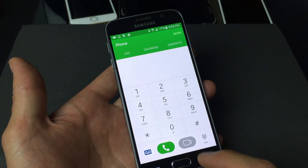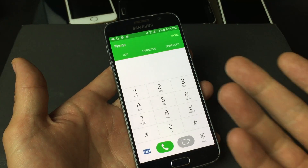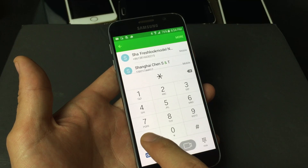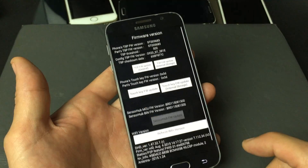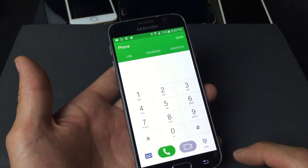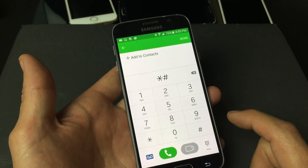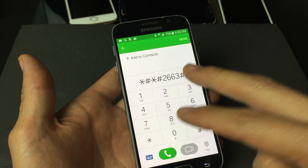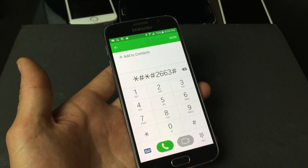Now, for some of you guys this code is not going to work, depending on what phone you have. I know if your carrier is T-Mobile, Verizon, or AT&T, then basically star, pound, two, six, six, three, and then pound will work. I also know another code that was something like star, pound, star, pound, then two, six, six, three, and then pound. I'll put both these combinations below. If none of these combinations work for you guys, just Google your carrier and hopefully you'll be able to find it on the net.